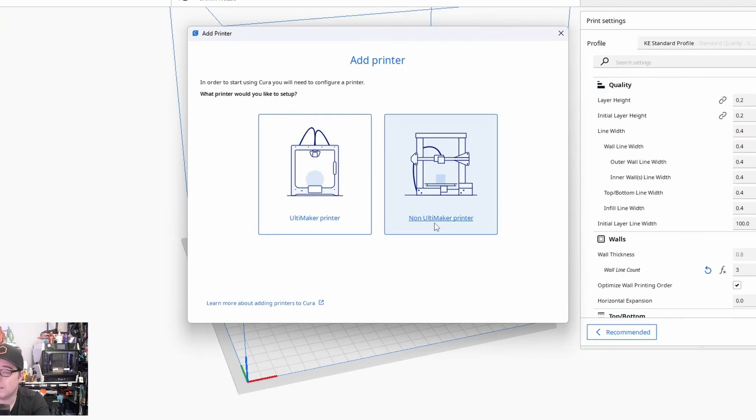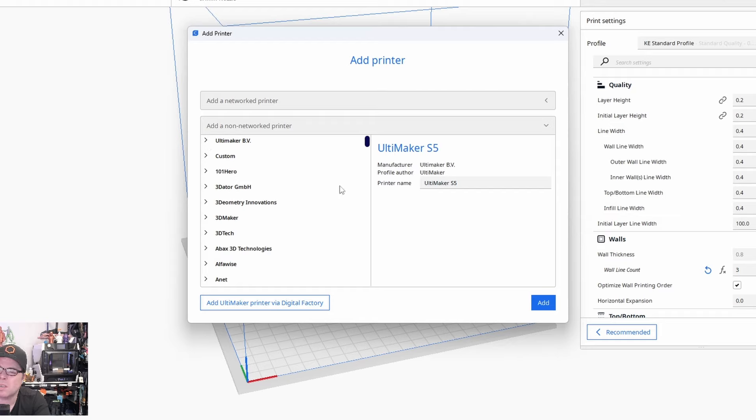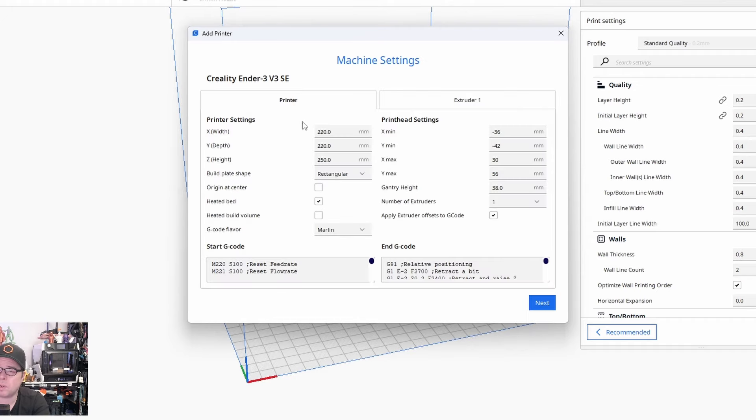Since this is not an Ultimaker 3D printer, we click on 'Non Ultimaker Printer,' then 'Non-Networked Printers.' For example, let's add a Creality 3D printer. We scroll to C for Creality, open it, and here you have a whole bunch of Creality 3D printers. Let's go for the Creality Ender 3 V3 SE. The printer name is already filled in — Creality Ender 3 V3 SE — so click 'Add.'